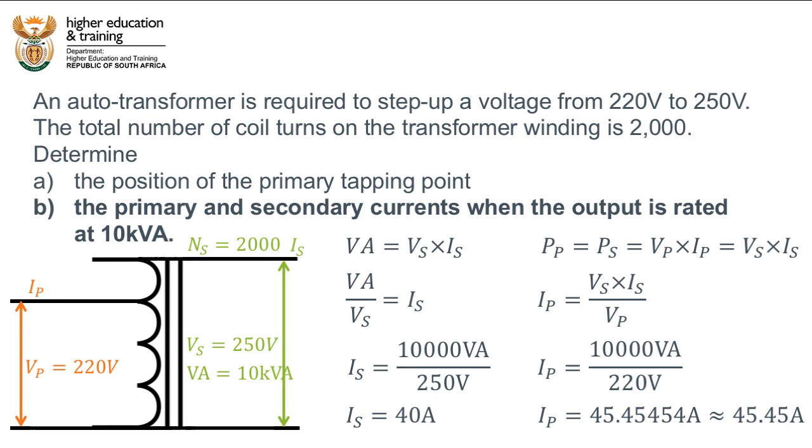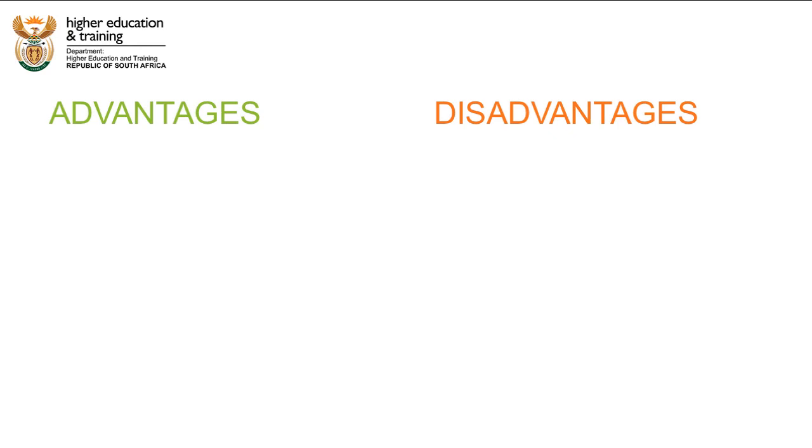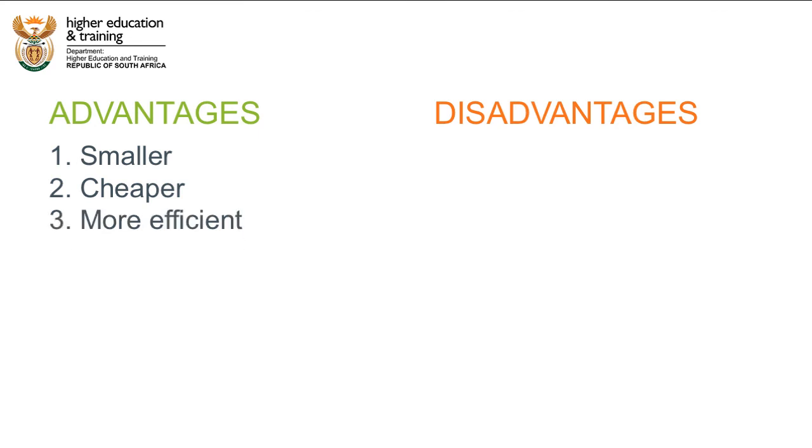Auto transformers have certain advantages over conventional double-wound transformers. Because there is only a single coil, they tend to be smaller in size and less costly to produce compared to double-wound transformers of the same rating. They also tend to be more efficient — because there is only a single piece of copper, less energy is lost due to resistance and reactance, meaning they also give better voltage regulation.